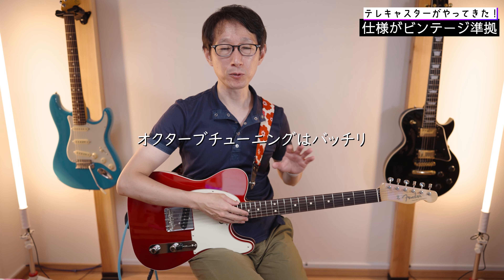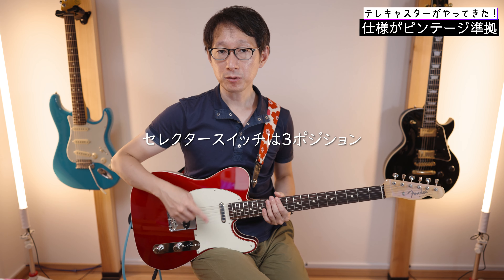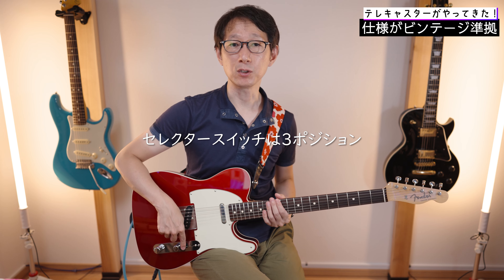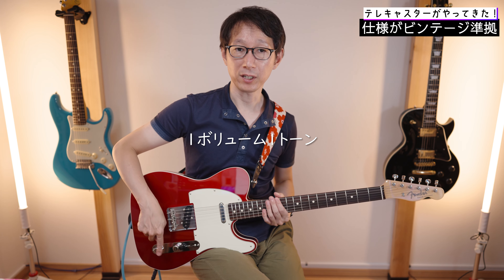ピックガードはサンプライのミントグリーン。こっちのストラトと全く同じ素材です。ブリッジは、6本の弦を3つのサドルで支える形。これがオクターブチューニングが合わないということでよく知られていますよね。ただこの個体は奇跡的にオクターブチューニングがバッチリ合っている状態です。ピックアップの中身もヴィンテージ仕様になっているようなんですよね。そのおかげでかなりノイズも出ます。スイッチはフロント、ミックス、リアの3way。ワンボリューム、ワントーン。本当に武骨な作りをしています。